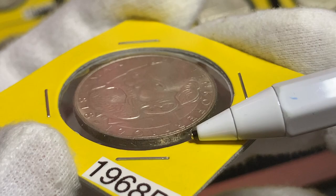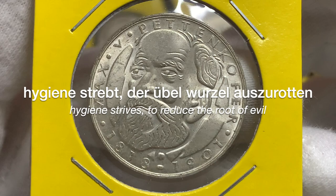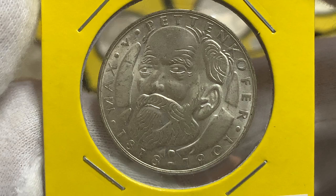On the edge we have the German incused lettering — pardon me if I'm butchering it — which translates to 'Hygiene strives to reduce the root of all evil.' There were just over 2.9 million of these coins minted, and the mint also produced another 100,000 coins in proof.